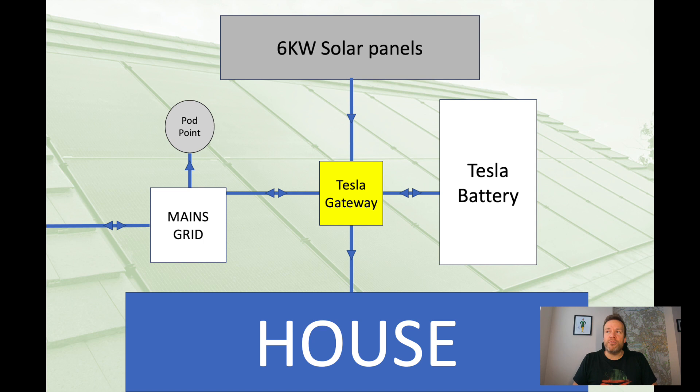Let me explain a little bit about how it all works by talking through the different components and how they interact. Looking at this chart, right at the top you've got the 6 kilowatt solar panels, which feed in up to 6 kilowatts optimally on a really sunny day — these went in in August, so we haven't had too many of those since. That feeds into the Tesla Gateway, going via an inverter, and the inverter then puts out the power to the Gateway. The Gateway is then connected to the Tesla battery.